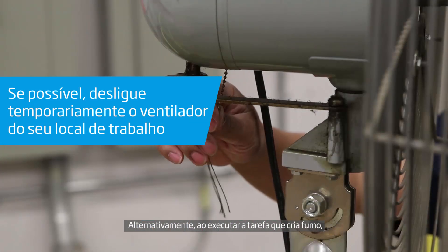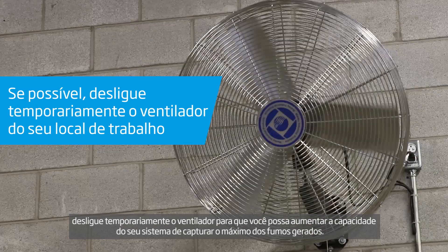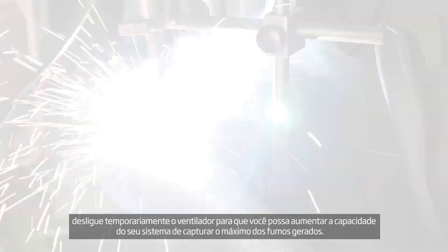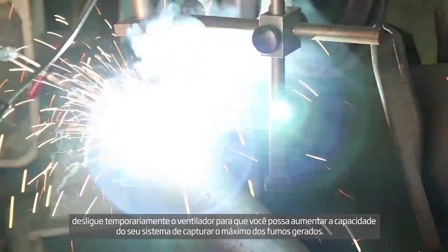Alternatively, while performing the task that creates a fume, temporarily turn off the fan, so you can increase your system's ability to capture as much of your fume generated as possible.